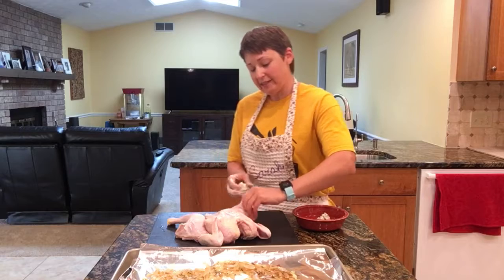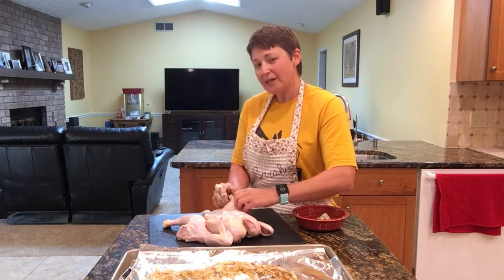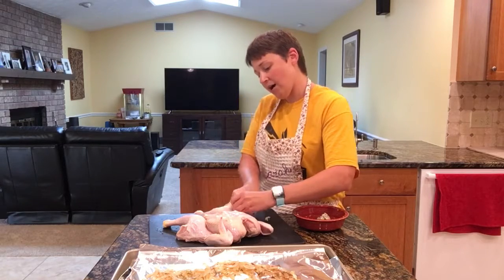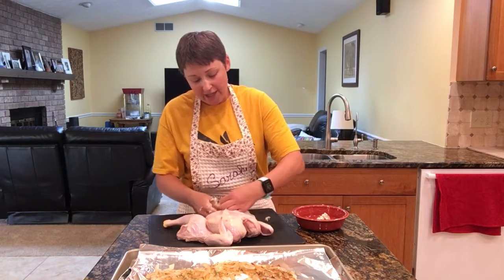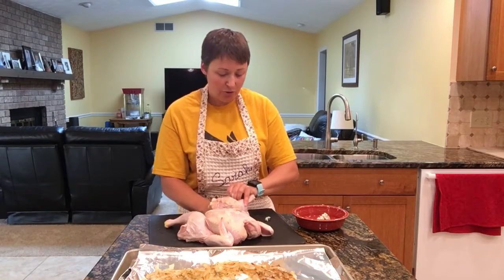Then I'm just going to stick this in the oven for about 35 minutes. It really depends on the size of your chicken. It will cook a little faster just due to the fact that you've taken that center bone out.